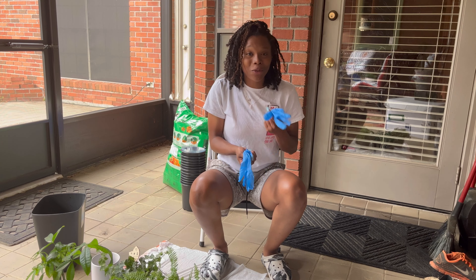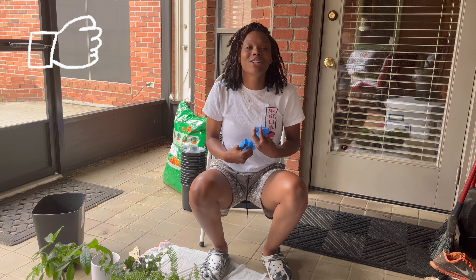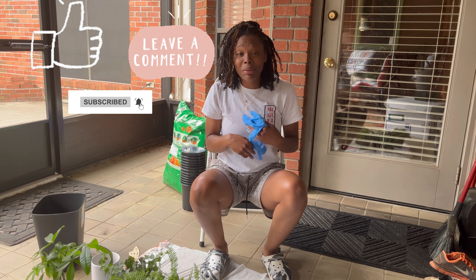I told y'all that I wanted to do videos that actually have a little something to do in them, so I said I'm gonna record this and I hope y'all enjoy it. If you are excited for this video, or if you just f with me like that, go ahead and like it right now. If you're already feeling the vibe over here, then just subscribe to the channel. And if you are a plant person, leave a comment.